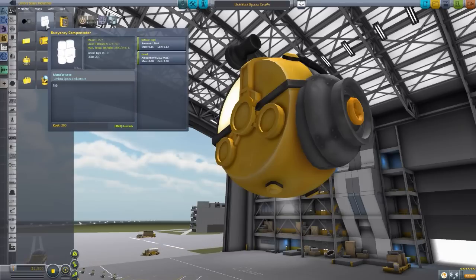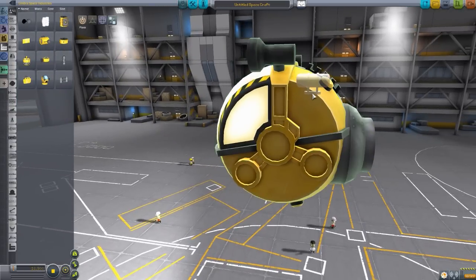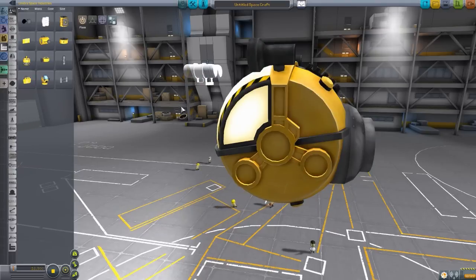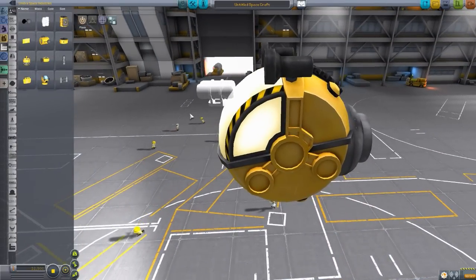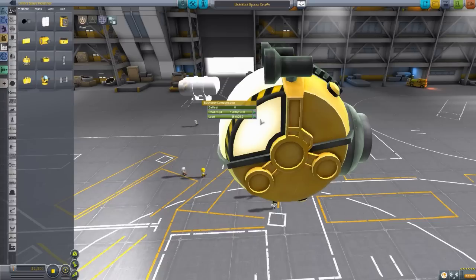The next bit is a buoyancy compensator. It has a liquid intake and also has lead inside of it to help weigh you down. The problem is with this part, I have yet to be able to attach it to anything, so I think it may still be in the works. I should actually mention this whole mod is still very much a work in progress, but it's just so much fun. This part will help with buoyancy - you have ballast so you can take in water to weigh down your submersible, and you can put lead in here as well. You can eject the lead to quickly go back to the surface once your ballast is sorted out.